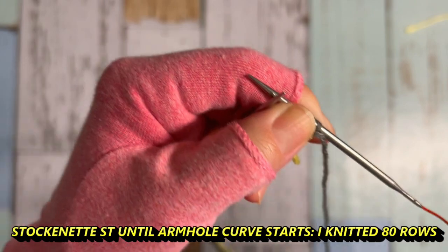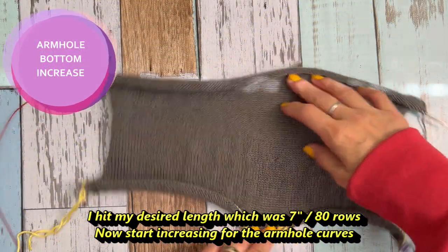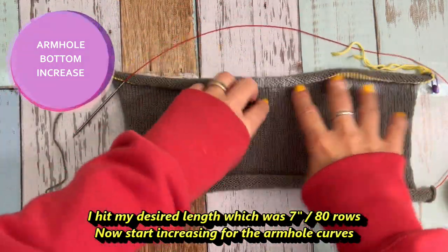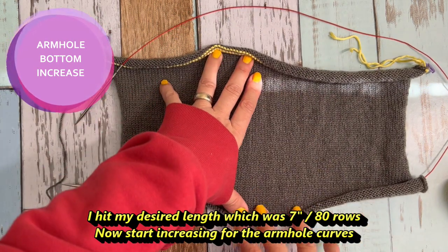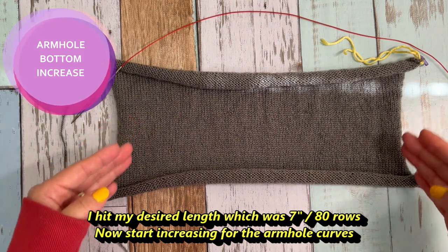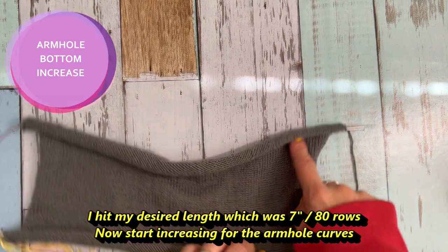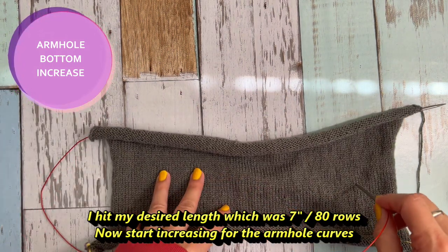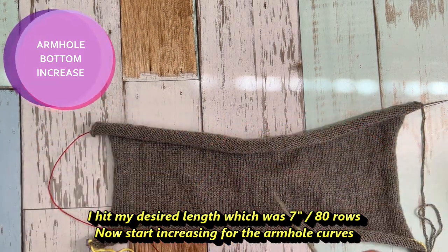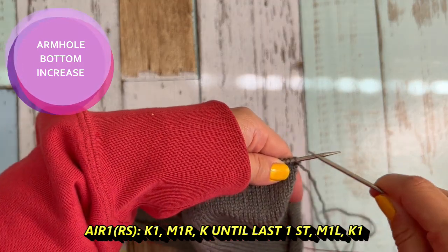Counting rows is very important because I'm knitting only the back piece right now. After the back piece, you have to knit the front piece the same number of rows. When I hit my desired length — 7 inches and 80 rows — the yellow line is the shoulder part and I'm knitting towards the bottom. Now I want to increase to create the arm hole curve, still knitting top down, only back piece.